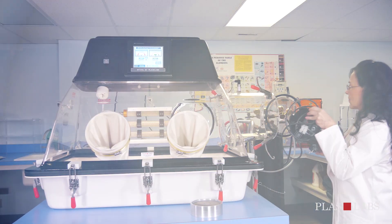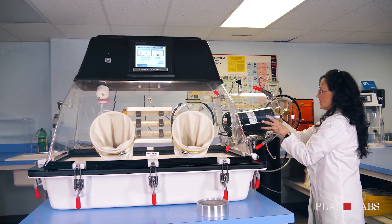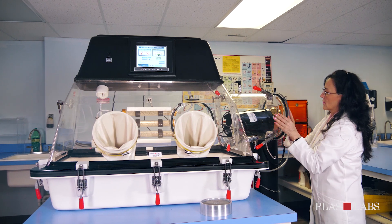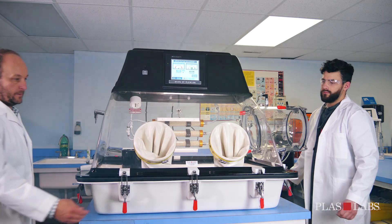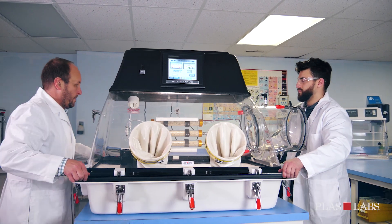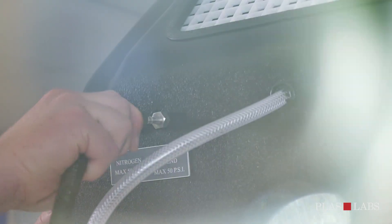The 857 OTA requires no installation and very little setup. To begin, place the programmable catalyst heater unit and palladium canister inside the glove box. Do not turn the catalyst heater on. Place the palladium canister next to the heater. For larger equipment such as balances, shelving units, shakers or stirrers, you may remove the clear acrylic top from the one-piece bottom.